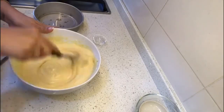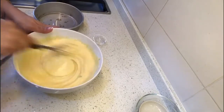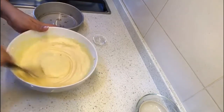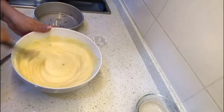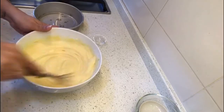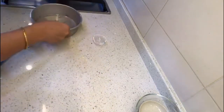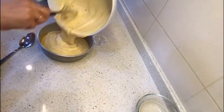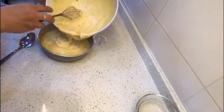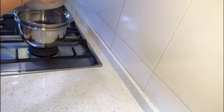Everything we are doing here and now, we are not waiting. As soon as you add the eno, make sure your tin is ready or your plate is ready, and the water is boiling hot so that we can straight away transfer it into the plate and into our steamer. Just pour it all into your dish.